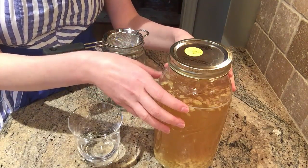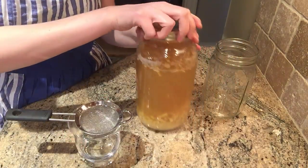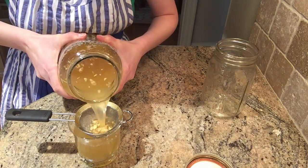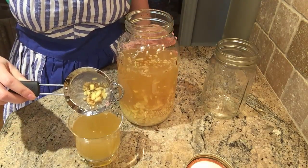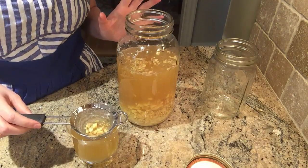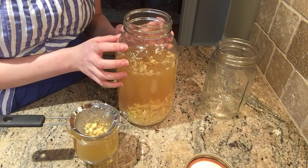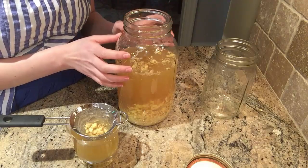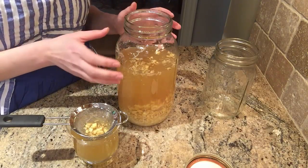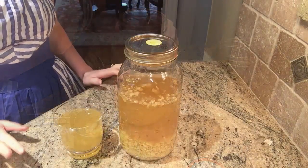If you plan on keeping the ginger pieces with the liquid in the fridge, you can strain as needed: just place the strainer over a glass and pour as required. You can see the ginger pieces stay in the strainer and the liquid goes to the bottom. I wouldn't be concerned about keeping the pieces in with the liquid because this is a fermented beverage — it's naturally preserved, and you're storing it in the fridge. If you're new to fermenting and a little wary about that, go ahead and separate the pieces out now; as you get more adventurous you can leave them all together.